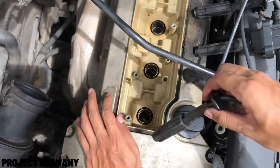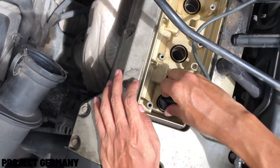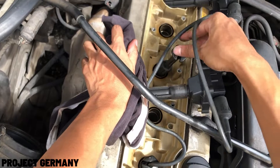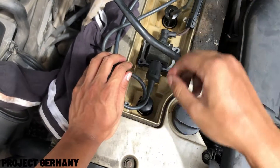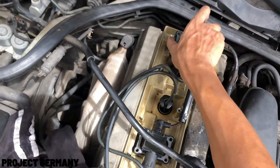And from here, basically it's the reverse order of what I've shown to you. You have to put all the plug coils back, tighten them back, put the top cover on, and place the air duct back. And you're finished.